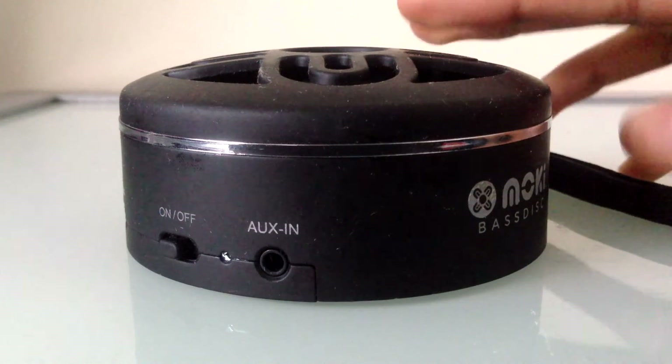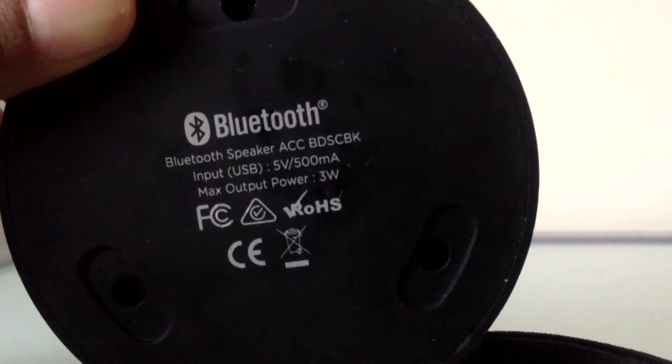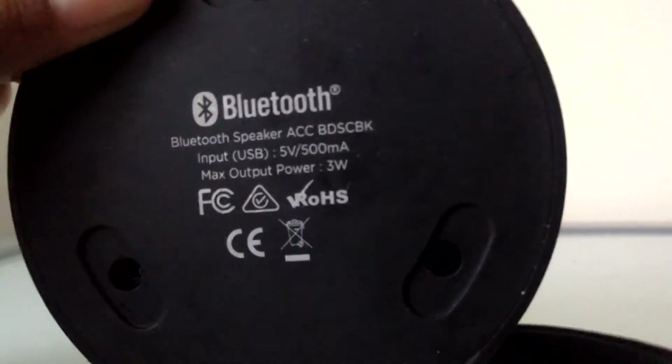There's also an aux-in port over here for the aux cable. From the bottom it looks like this — they've got the model number, the battery size, and the max output for the speaker.